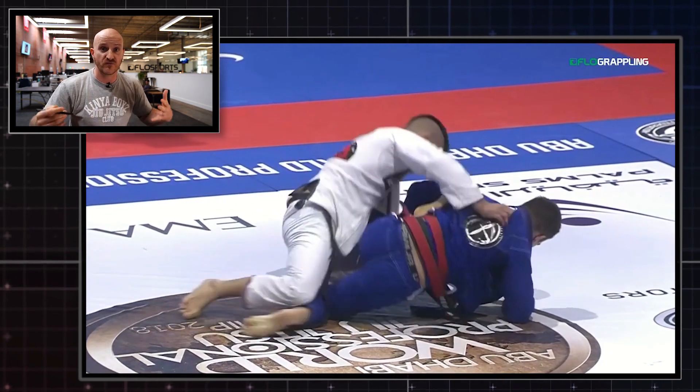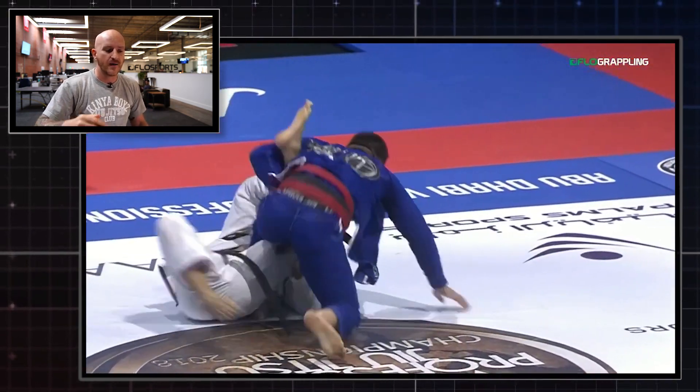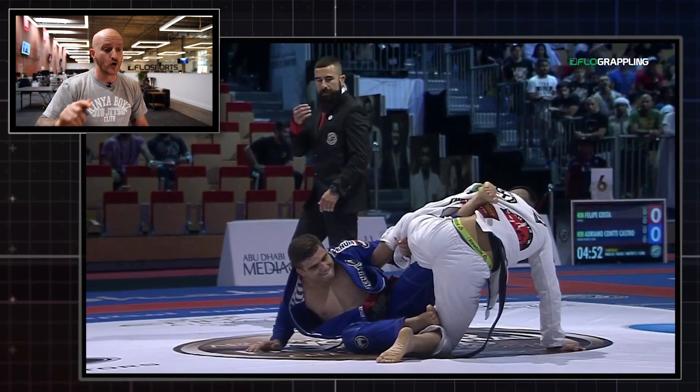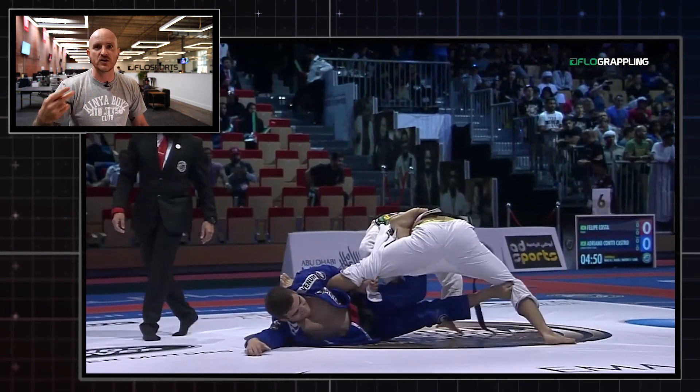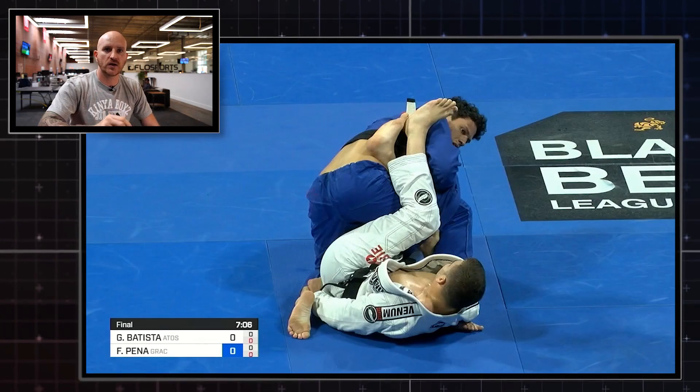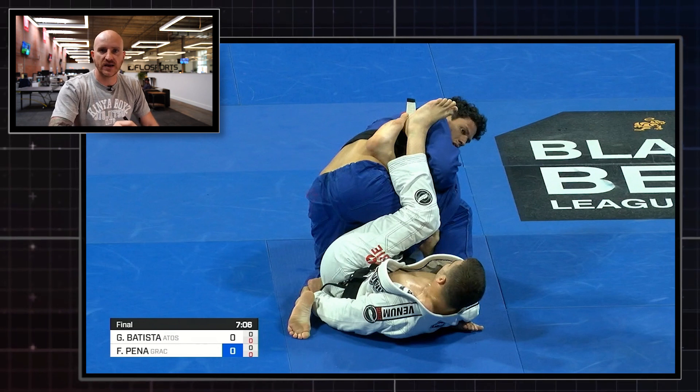Everybody knows that Gaudio is a really physically imposing guy. This sweep is so eye-catching that when I saw Batista do it again twice in one match against Felipe Pena, I knew I had to break it down. So let's take a look at the key points of exactly what makes this technique work, going back to the 2019 World Championships final.